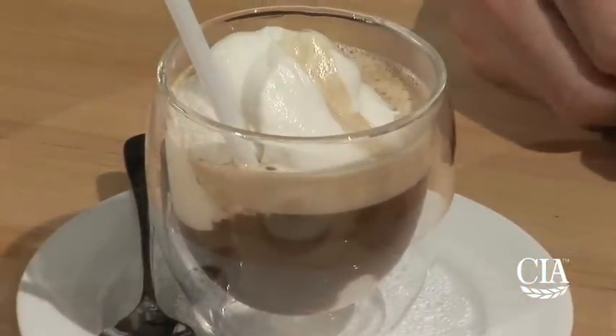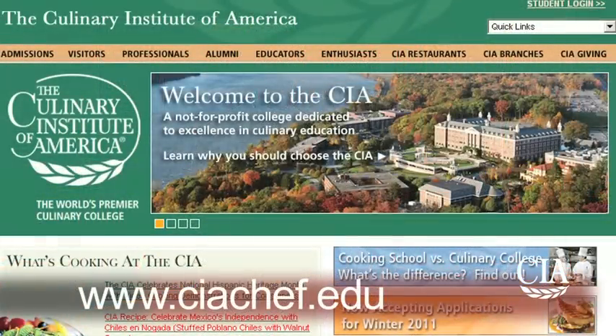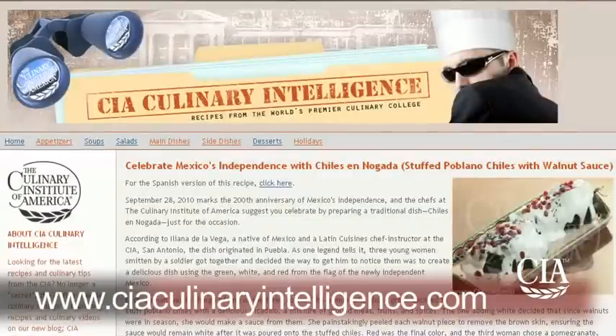It's a classic, and I hope you enjoy it. For more information about the Culinary Institute of America Education Program and food enthusiast classes, please visit ciaschef.edu. And for more recipes and videos, please visit our recipe blog at ciaculinaryintelligence.com. Thank you.